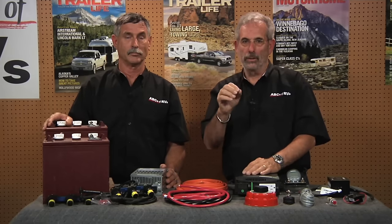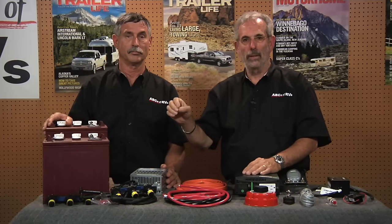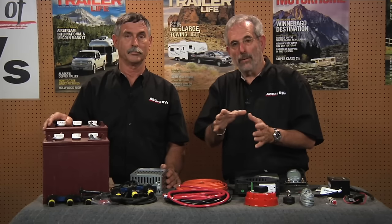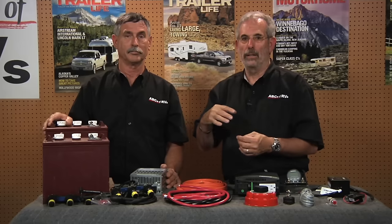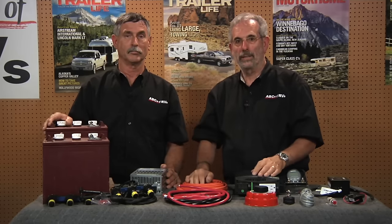That's a whole other subject, but these are open-cell batteries, so they do require that water is maintained and you must make sure that you have a proper charge rate. You don't want to undercharge them, you don't want to overcharge them. There are really good ways to do that and we'll show you how.